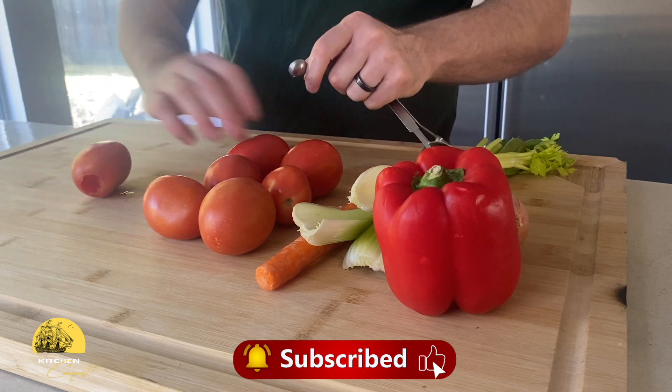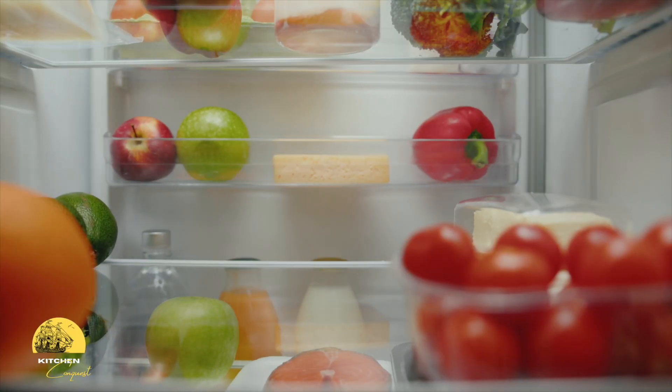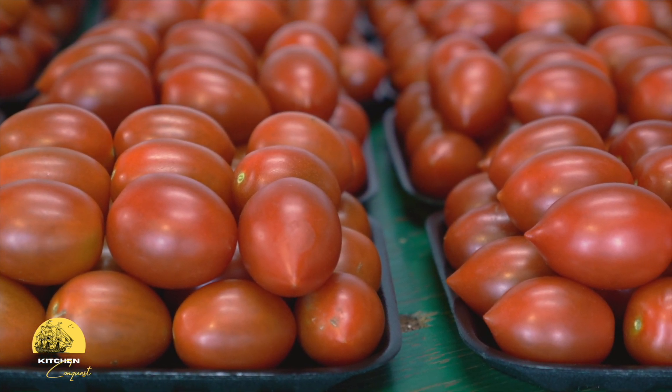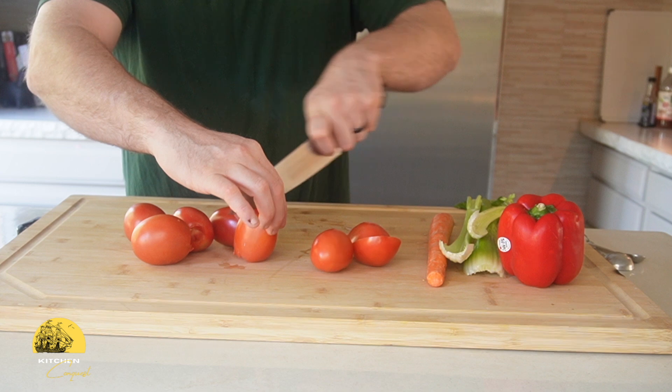Let's start with our vegetables. Because we're cooking at home, there are no rules to what you can throw in your pot — I'm just using vegetables that I have in my fridge. First up, Roma tomatoes. These are ideal for soup because they're meatier, have fewer seeds, and their natural acidity gives the soup a balanced tang.